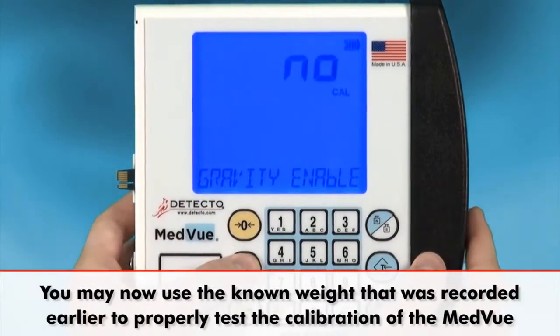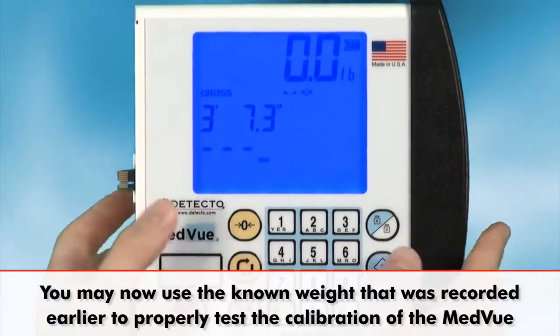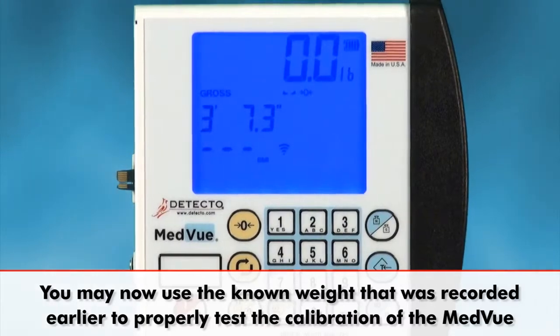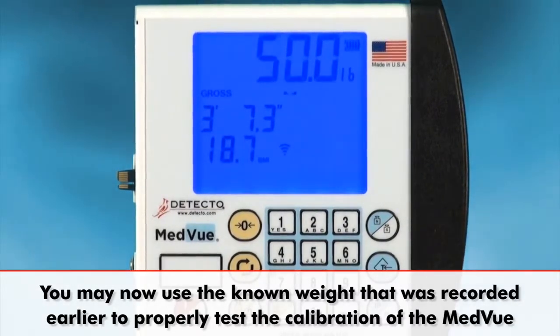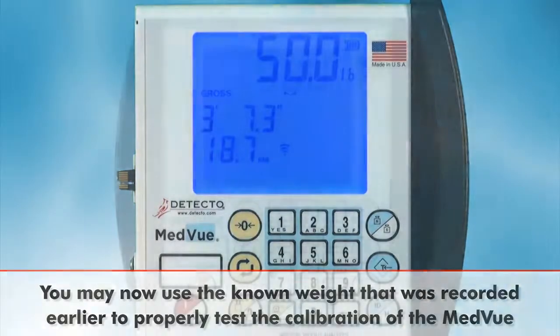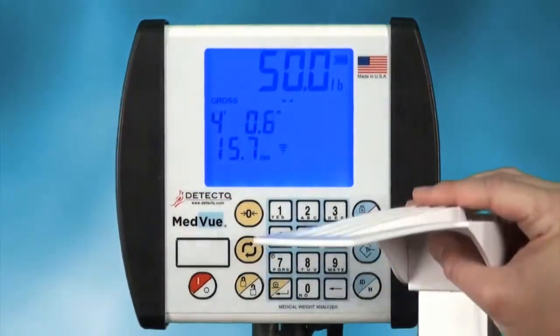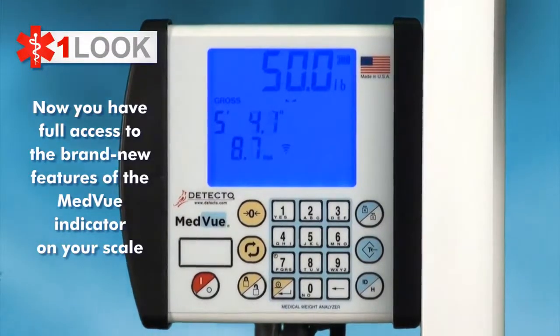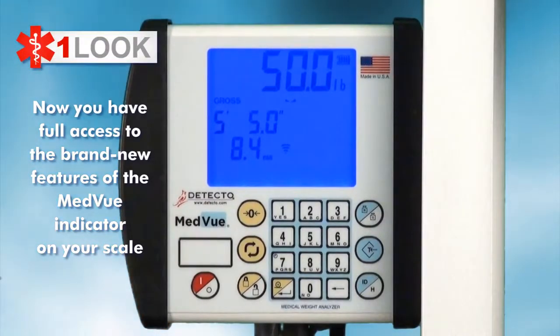If you don't have any standard weights to use, you can now use the known weight that was recorded earlier before removing the old indicator from the scale. That object's known weight is helpful at this point to test the new MedVue's calibration. Now that you've successfully completed those steps, you will have full access to the brand new features of the new MedVue indicator available on your scale.